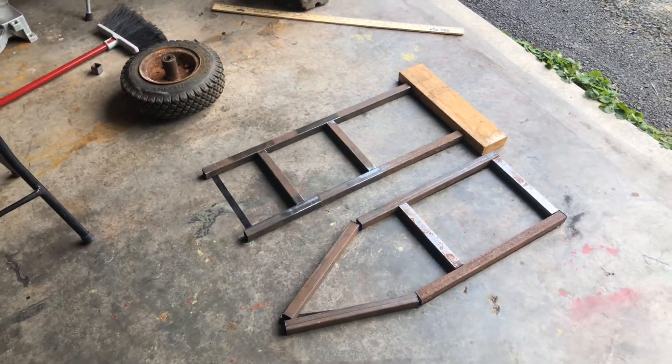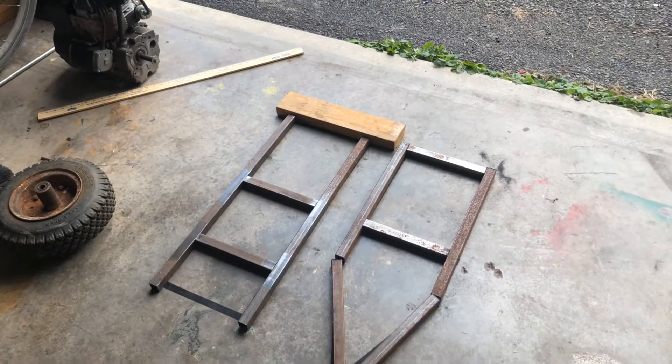It's now the next day, and last night we finished cutting out the pieces for the frame. So now we're ready to get clamping and welding.